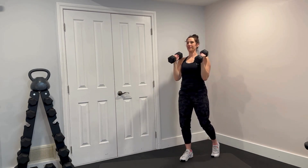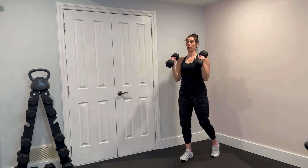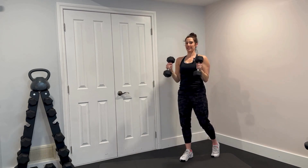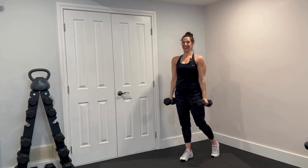Let's up the tempo a little bit so you can see these two moves together. There we go. It's all about control — there is no swinging or swaying. Focusing in. Focus on isolating the biceps, then the shoulders. Press your shoulders down. Control the weights down. That's your curl to press.